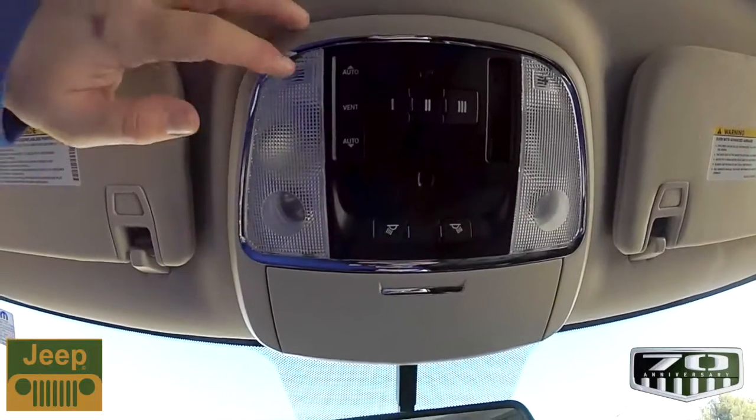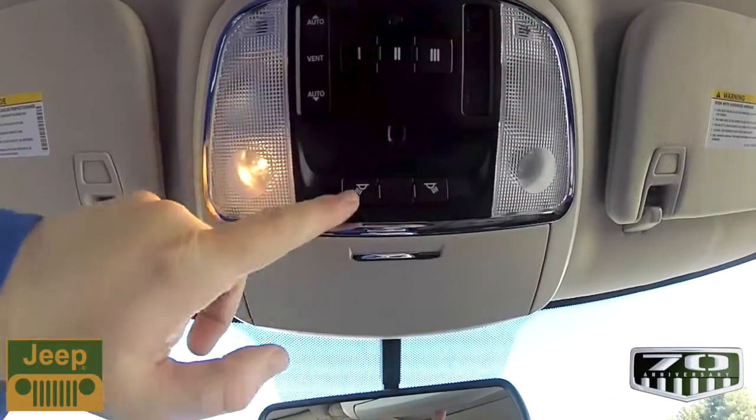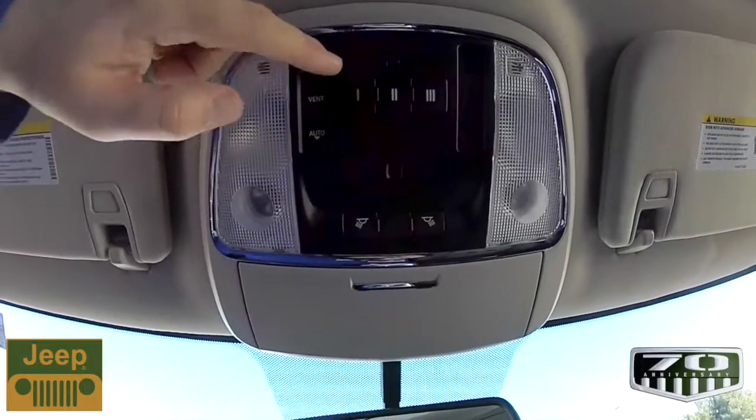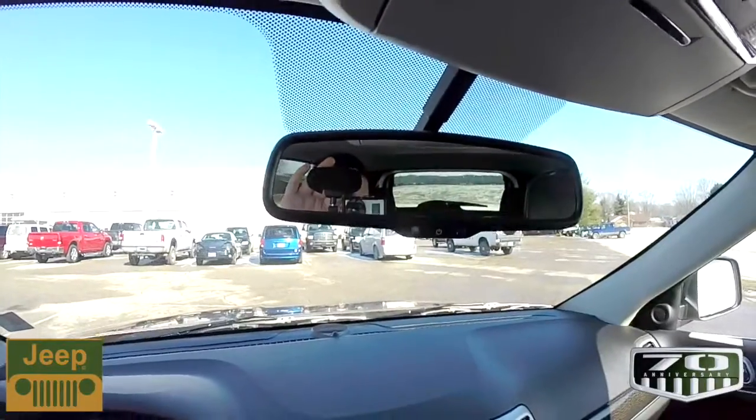Looking overhead, you have map lights and reading lights, as well as controls for your sunroof and a HomeLink universal garage door opener. This vehicle is also equipped with an automatic dimming rear view mirror.